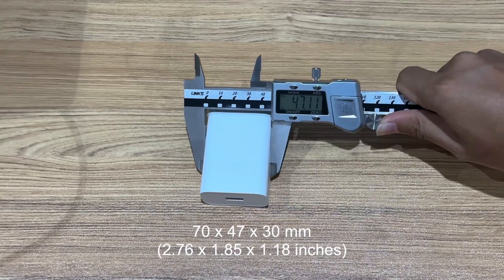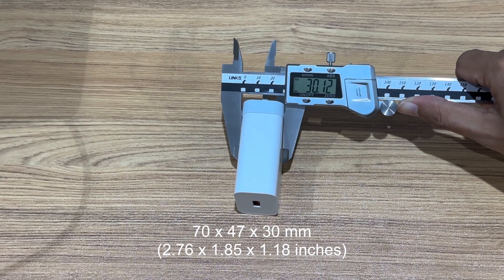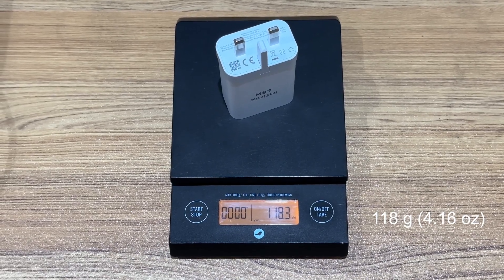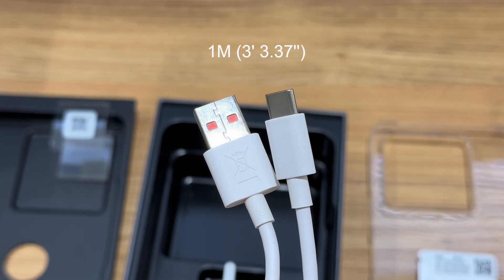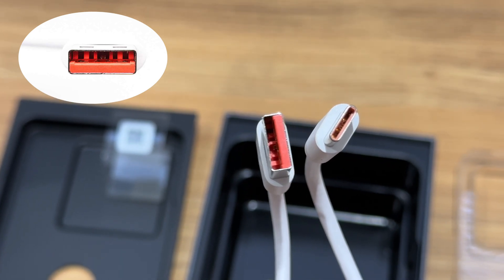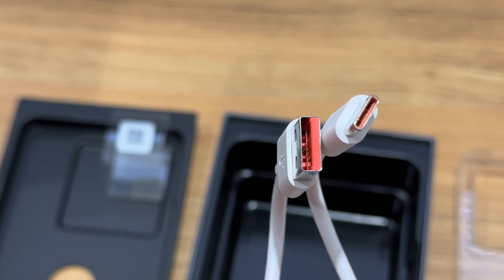The size is about 70×47×30mm, so the power density is about 0.71W per cubic centimeter. The weight is about 118 grams. Moving to the original USB-A to USB-C cable, the length is about 1 meter. The USB-A of the cable also has a special pin, same as the original charger. Those two pins can work together to trigger the PD protocol.